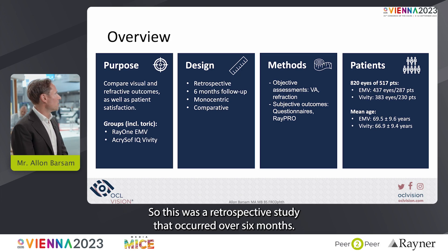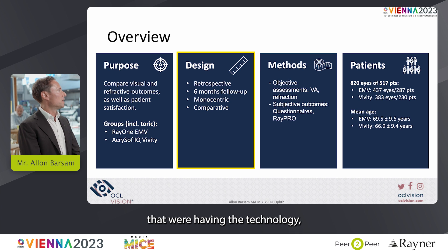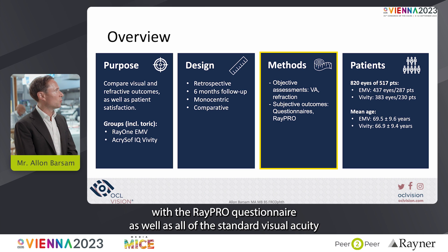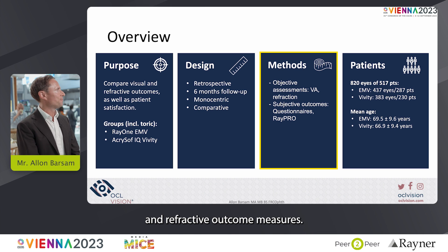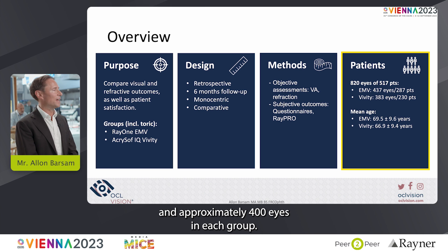This was a retrospective study that occurred over six months. We looked at consecutive patients — all patients that were having the technology — and we looked at subjective outcome measures with the Raypro questionnaire, as well as all of the standard visual acuity and refractive outcome measures. There were 820 eyes of 517 patients included, with approximately 400 eyes in each group.